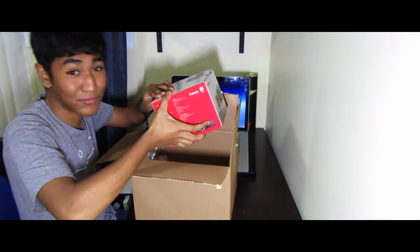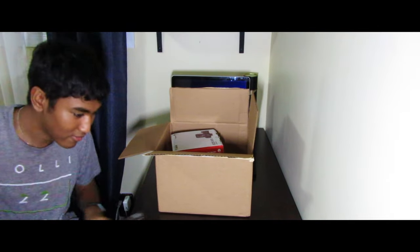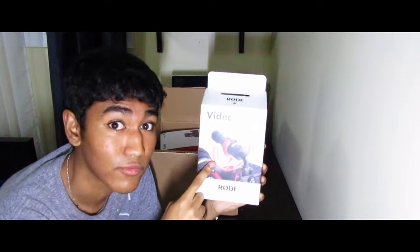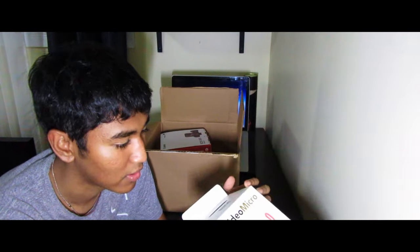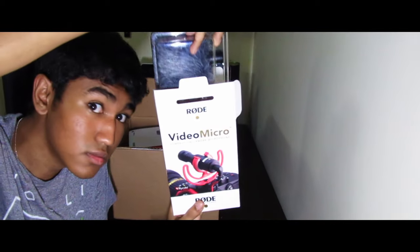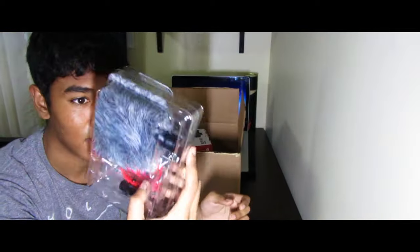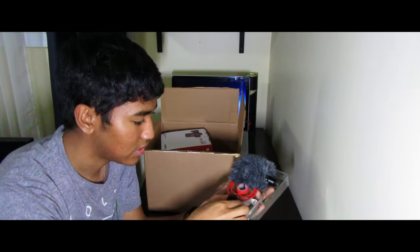Oh wait, I almost forgot — this is the Rode Video Micro, my external microphone that I'm going to use with the camera. Save your money — this is the cheapest option but it comes with a lot of useful stuff. I've already opened it so let me go through it.